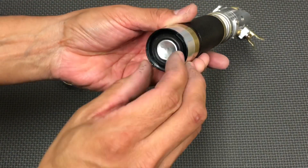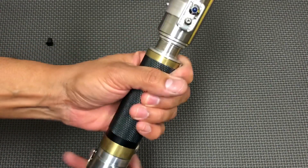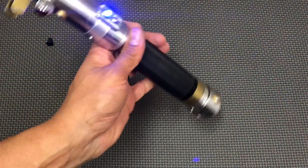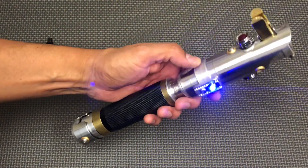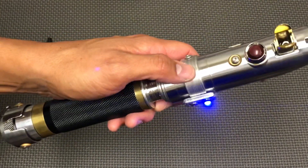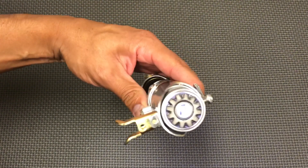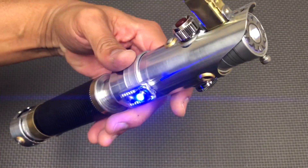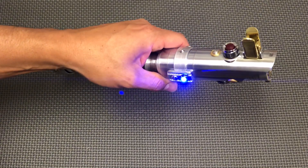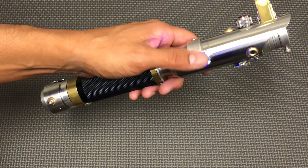And I'll get the boot sound. This is the Corn Horn sound font. This is your auxiliary button — tap that for blaster blocks, push and hold for lock up, tap for force effect, and push and hold for power down.